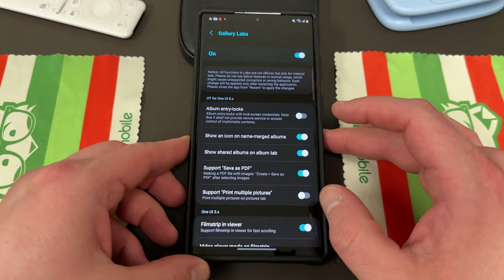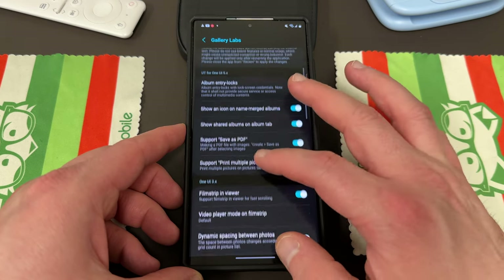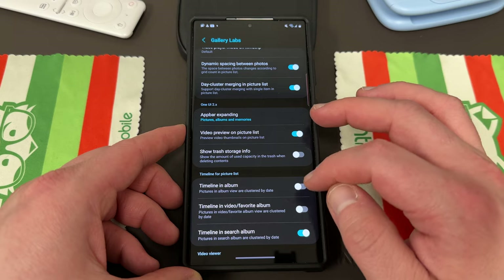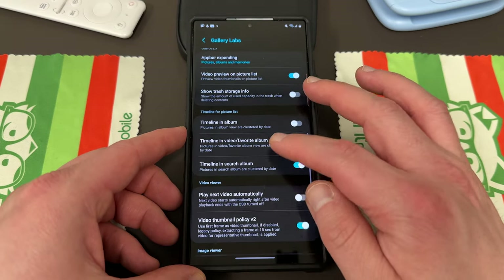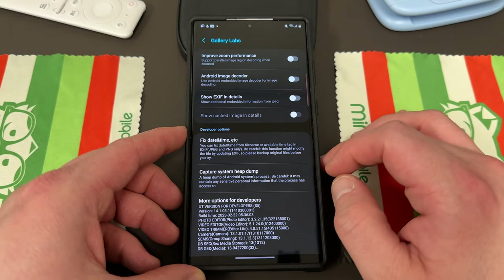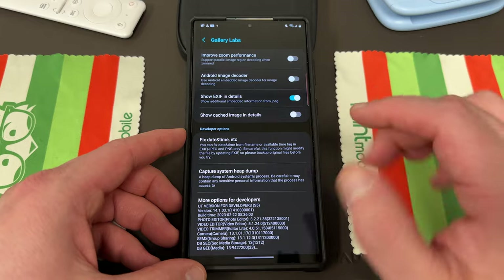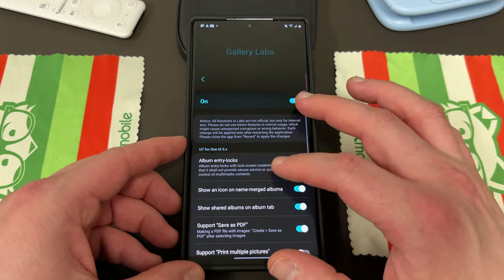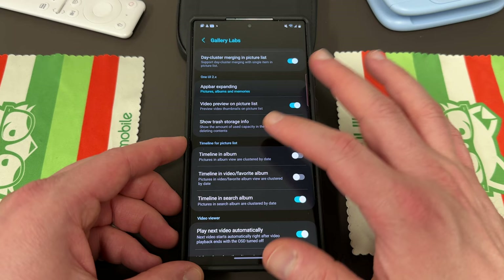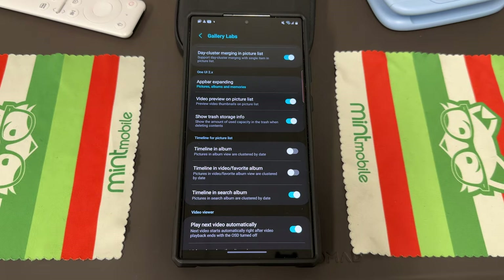There are all kinds of awesome features. Some of my favorites to enable are support save as PDF — that's a great one — and support print multiple pictures, which is pretty awesome. You can do filmstrip in viewer, and another really good one is video preview on the picture list. Scrolling down, there's also play next video automatically. You can also go through and change to show or not show your EXIF details inside the image viewer, which a lot of people like to do, especially photography enthusiasts. The PDF option is a game changer, and you can also see how much size you have in your trash storage with show trash storage info.